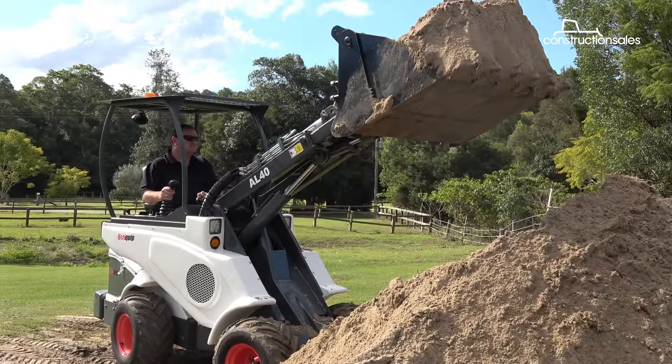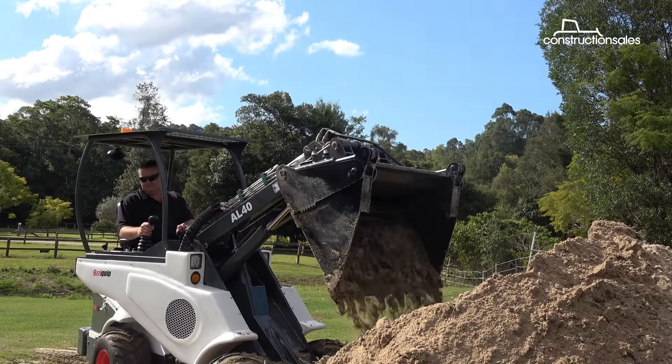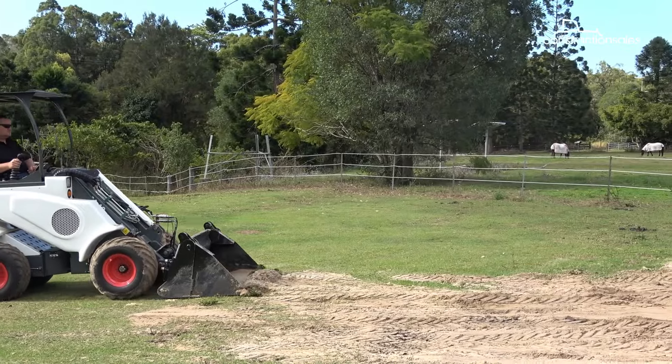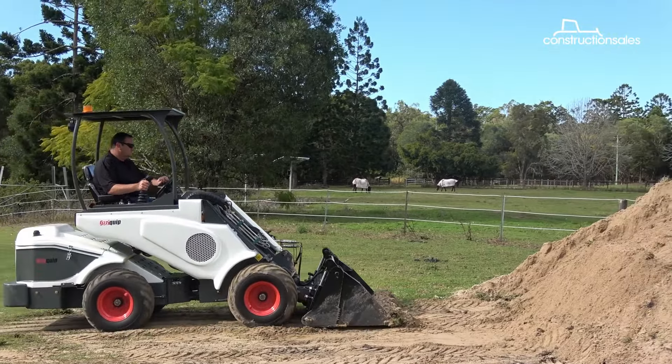It doesn't have a self-leveler on the bucket unfortunately — it does when it's lifting, but when you come back down it takes a little bit of getting used to as to where the bucket is. But it didn't take too long to get a reasonable sort of grade happening.